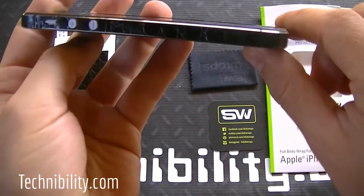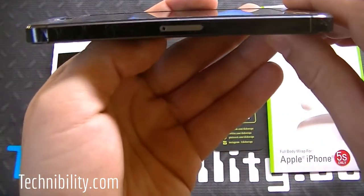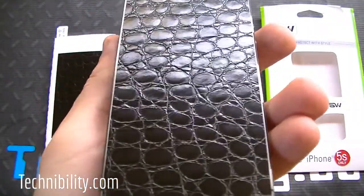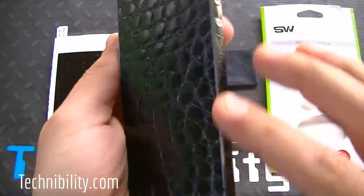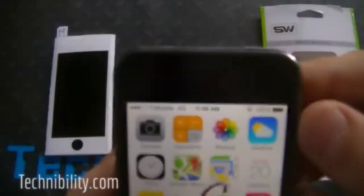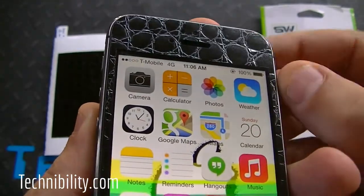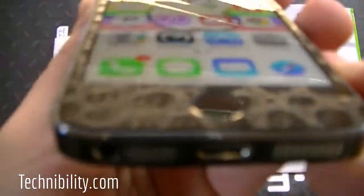Just to go through the sides here — you can see the bottom. You could cover the SIM card tray if you like, and they do give you a screen protector so you can place that on as well. The texture of it — almost like snake skin. When you look at the front you can see the top and how the texture works. You get the proximity sensors, of course, which aren't covered.